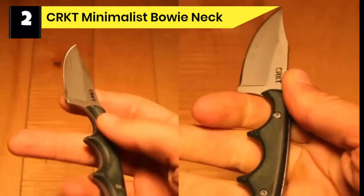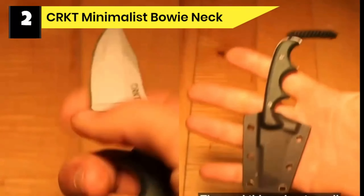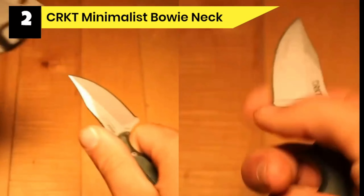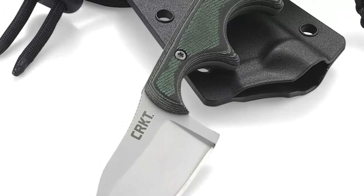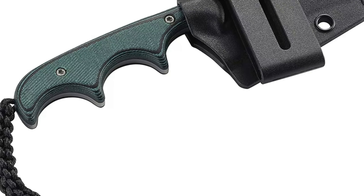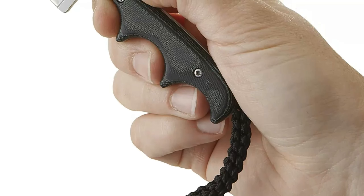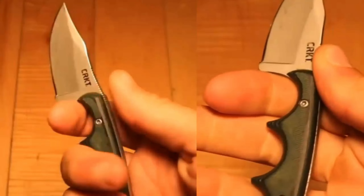Number 2: CRKT Minimalist Bowie Neck Knife for Camping Survival. This is another incredibly compact and lightweight knife specially made for wilderness carry, handling camping chores, skinning, dressing, and even cooking. It perfectly fits the definition of a small survival knife. The Minimalist Bowie Neck Knife comes with full-tang construction which gives it extra strength to withstand tough outdoor use. It features a blade made from 5CR15MOV, a high carbon stainless steel that takes an edge perfectly well while offering high rust resistance. This blade comes sharp out of the box and is finished with a bead-blast coat which minimizes reflections. Another great feature involves the hand-contoured green-black micarta scaled handle for snug grip, offering up to three finger choils and friction grooves for the thumb, plus a braided fob for extra grip.